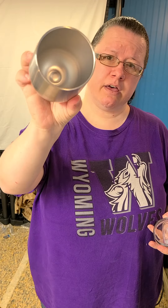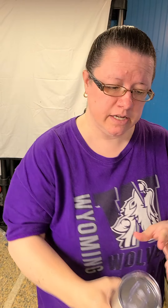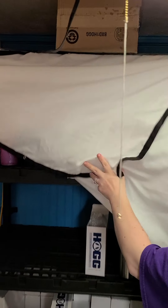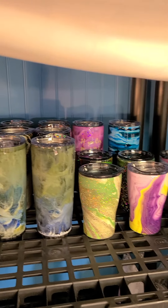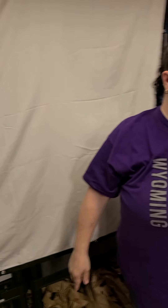The store is now open! We have tumblers ready. If you'd like one, you can find them on our store website. This is our backdrop — that's why it's in front of our shelves. Some of our cups are right here, and all the cups we have are pictured on our website.